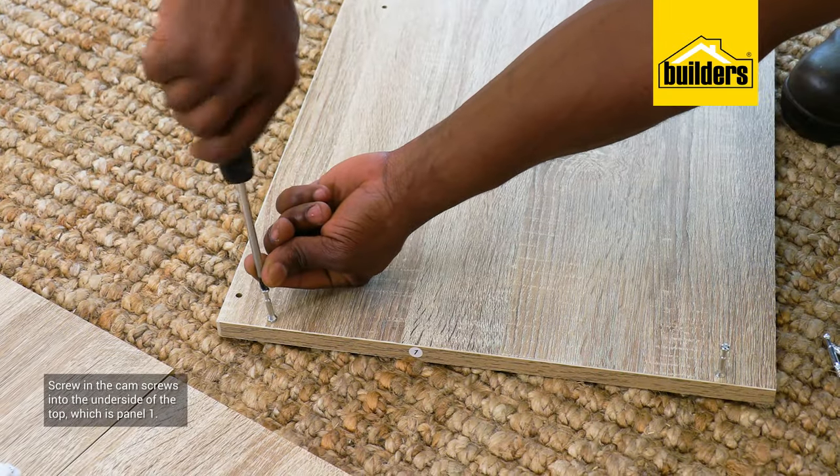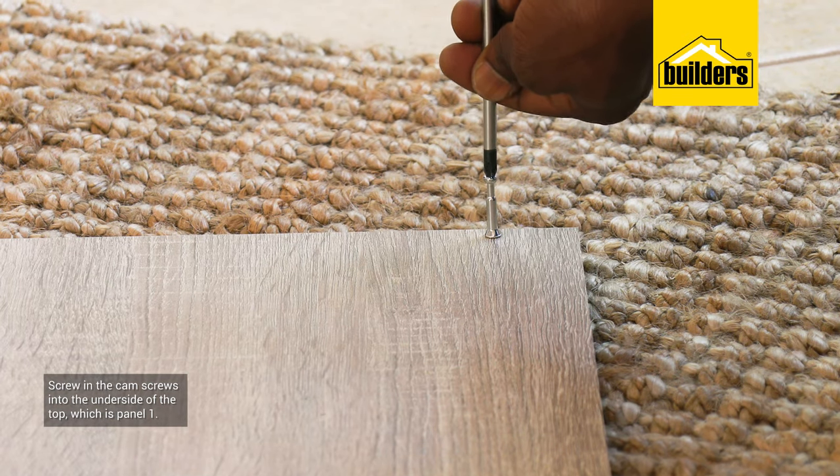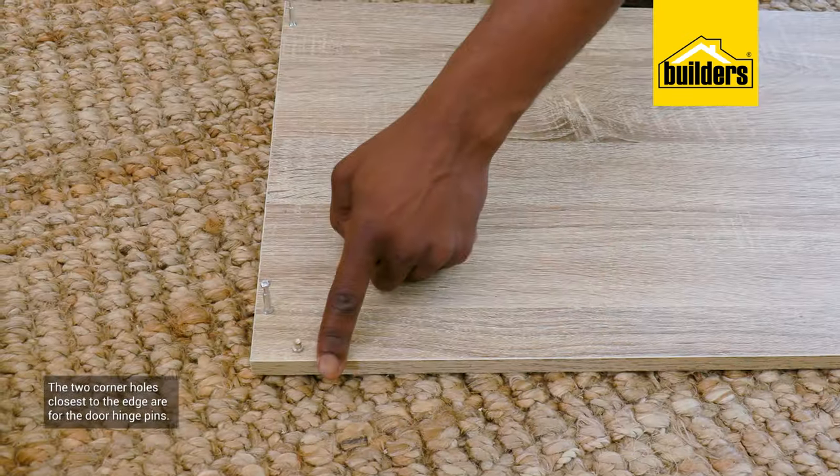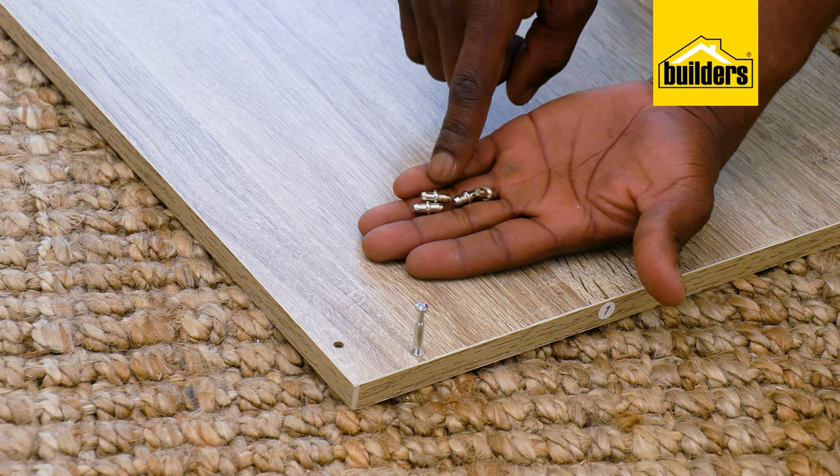I'll then screw in 8 cam screws into the underside of the top, which is part number 1. The two corner holes closest to the edge are for the door hinge pins, which we'll install a bit later.